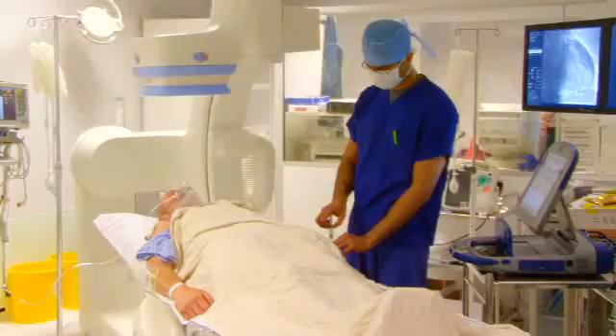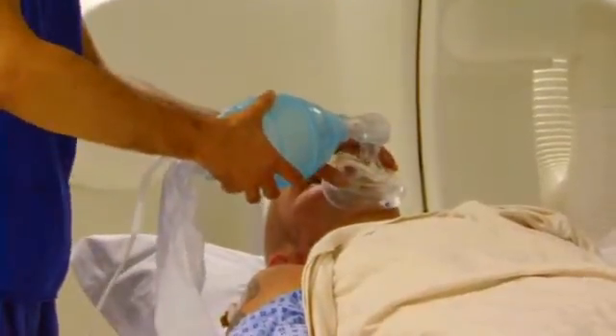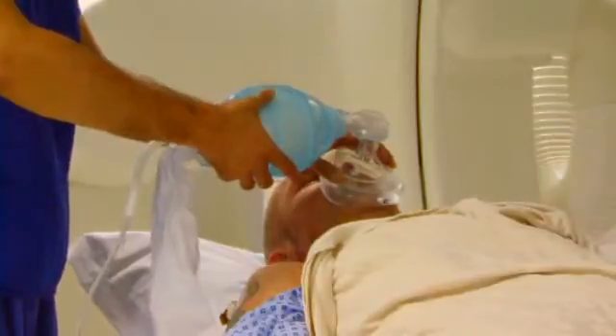The patient comes in and will receive either sedation, if it's going to be done with a local anaesthetic, or a general anaesthetic. For a general anaesthetic, they're totally asleep. An anaesthetist will put them to sleep and put a tube down into their throat to help them breathe.